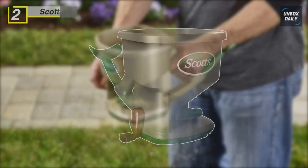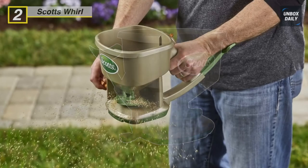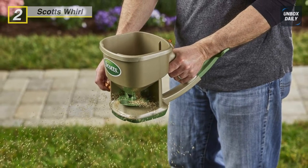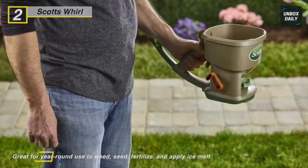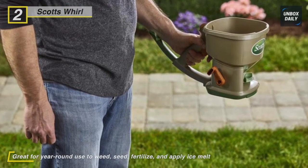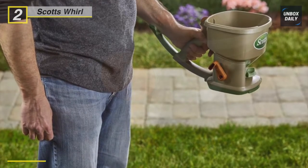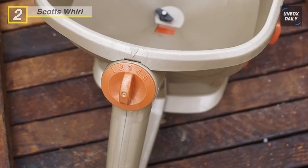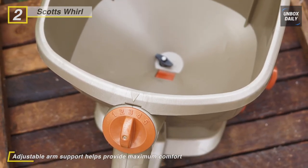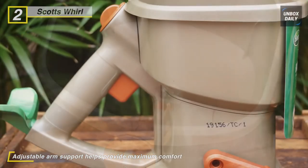Meet the all-new Scotts Whirl hand-powered spreader. The Whirl is engineered to deliver smooth and even product coverage, and features adjustable arm support that provides maximum comfort while using. You can use it with any Scotts fertilizer or grass seed products to feed your lawn, plant grass seed, and treat weeds. This hand-powered spreader holds up to 1,500 square feet of Scotts lawn products or ice melt, and is perfect for treating small areas.